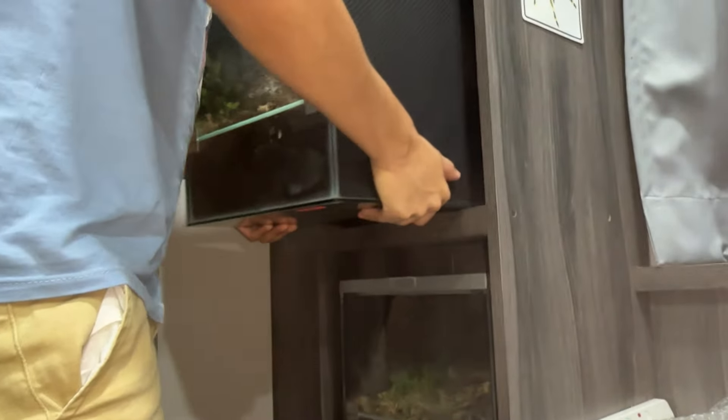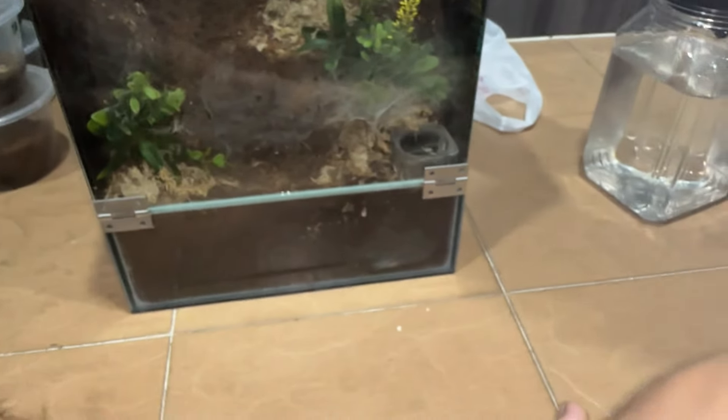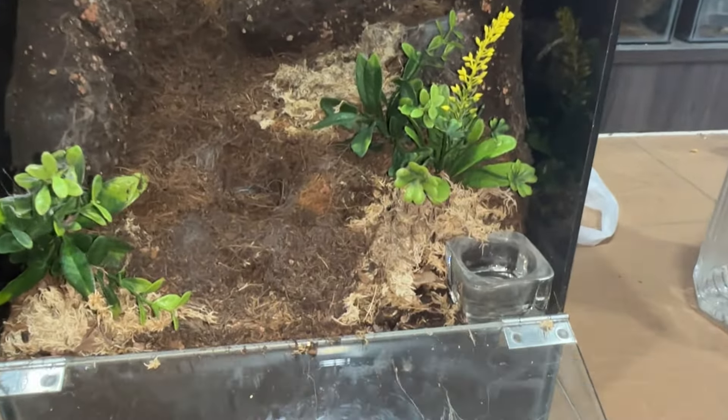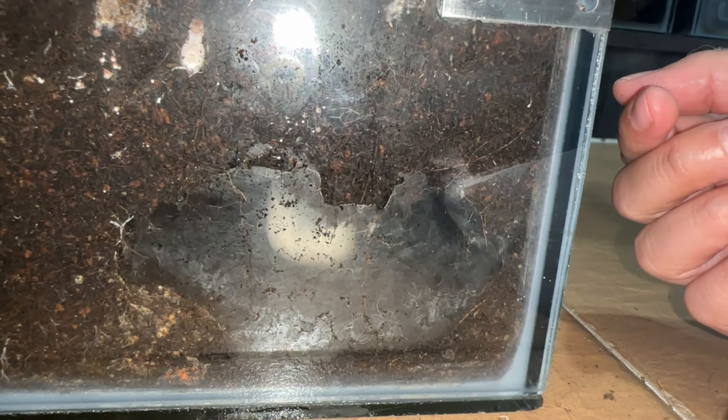The mature male over here just recently died — it was a success but still sad that he died. If not, we could have found another female for him. I'm looking forward to this. I need to locate where the egg is because I don't want to destroy everything. I'll cut the plants first — where is the mother? Maybe I can collapse this.